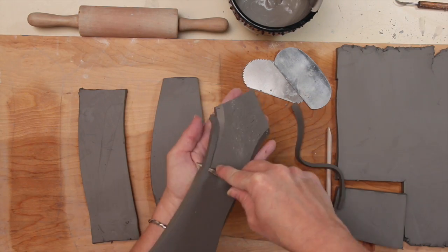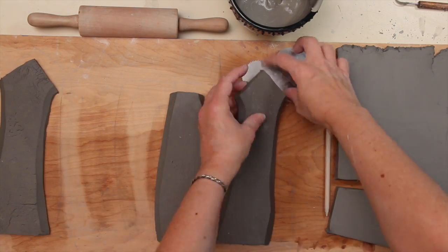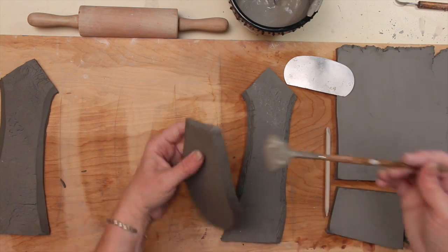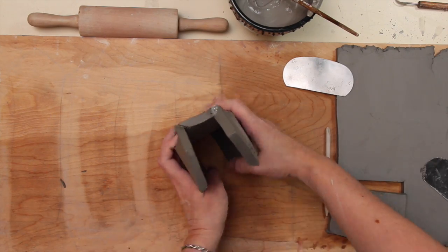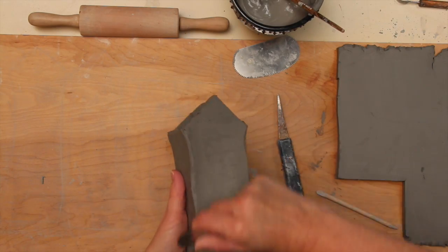To get started, have your students draw templates and cut these shapes out and prepare them for assembly. You'll need four walls, a roof, and a base. For easier assembly, they'll need to miter the slab edges or cut them at an angle, score or slip, and compress each wall together, making sure the joints are sturdy and clean.